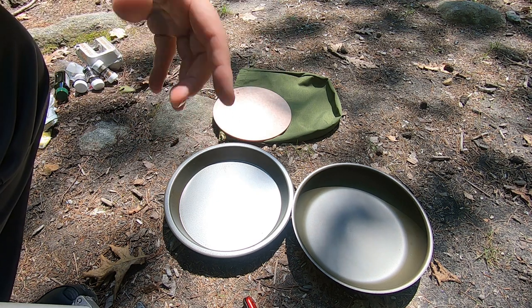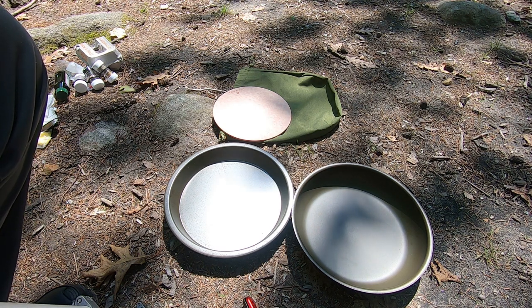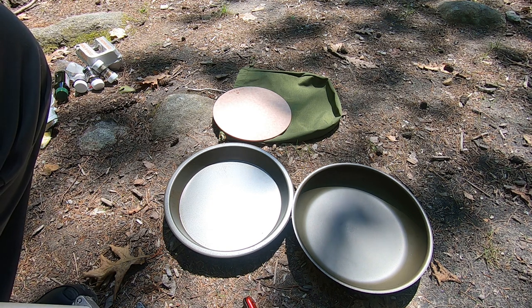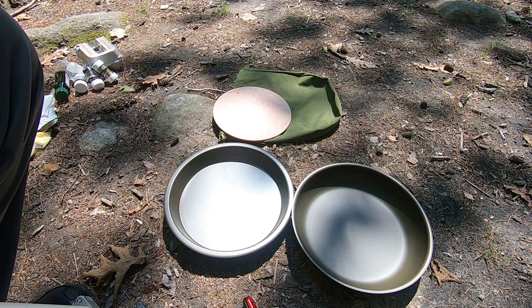Just like cast iron, the more you cook on it the more it's going to get seasoned. The grease from bacon, whether you cook eggs, chicken, fish, potatoes, onions — all the oils and grease from that is going to help season it. The more you cook, the more you season it.